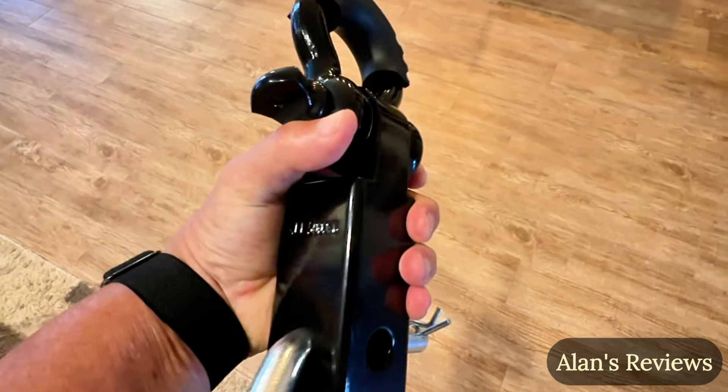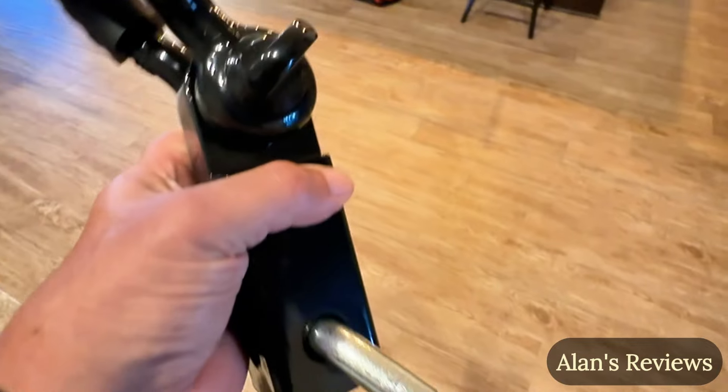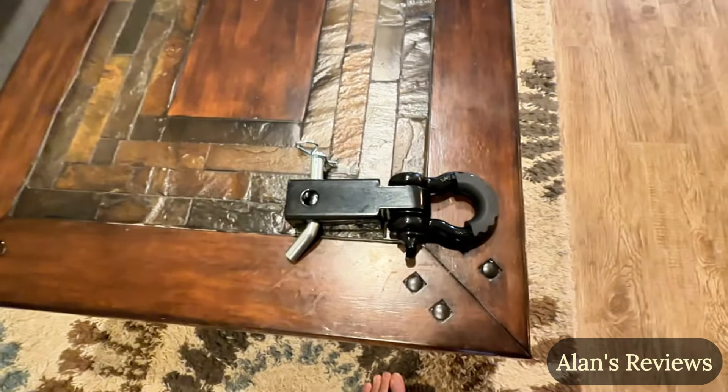You might want to get a locking hitch pin for that, though, because somebody else might think it's pretty cool, too. Really, really nice shackle hitch receiver. Think you're going to like it as much as I do, and I hope that helps you.